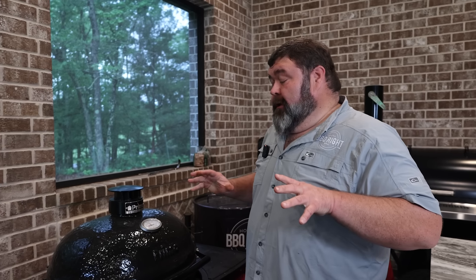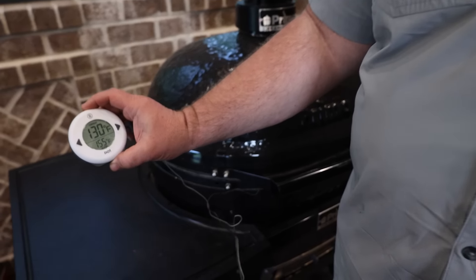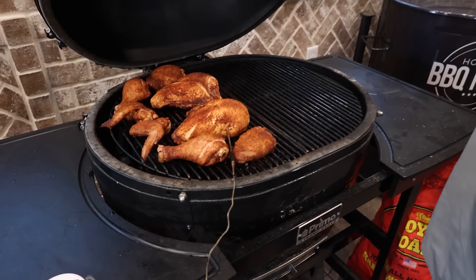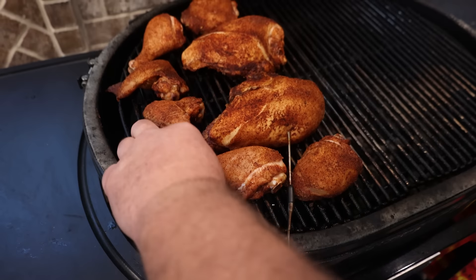Barbecue chicken is a thing of love, y'all. You just kind of feel how it's cooking. Gauge it. You can take it off if you need to. You can put it over on the hot side and get that skin right at the end. It ain't really no technique — it's just a labor of love. So it's been a total of 40 minutes now. We're still sitting at 350. We didn't come up to 130 internal on that big chicken breast. So let's take a peek at everything and see how we're doing.